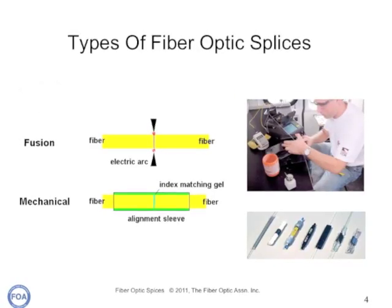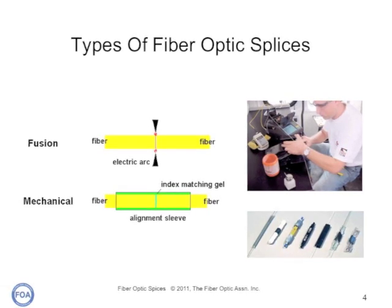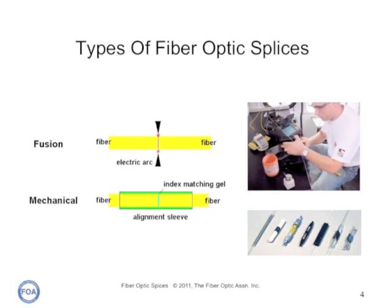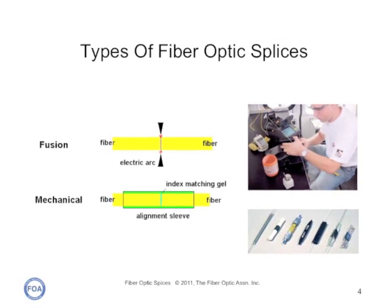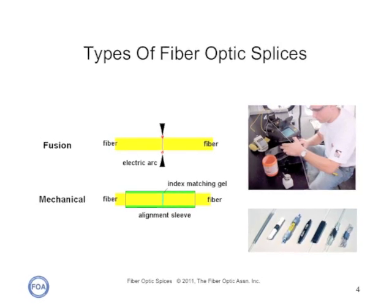There are two types of fiber optic splices: fusion and mechanical. Fusion splices use a large automatic machine to weld two fibers together, typically in an electric arc. Mechanical splices use a mechanical fixturing to align two fibers with index matching gel in between them, and clamps on either side to hold the fibers in place.